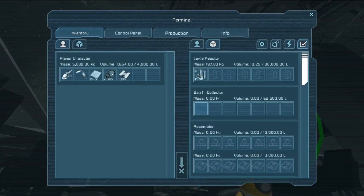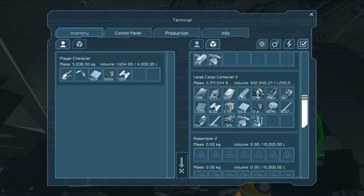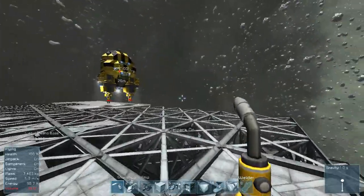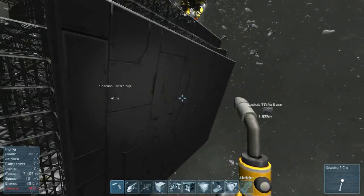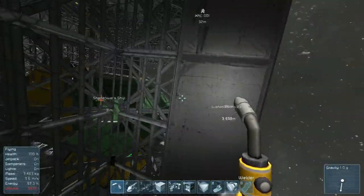It's grabbing the uranium - so it's bypassing the other ship, which is good, and hopefully it's being sucked into the reactor. Yeah it is - look at that, that's amazing. I need large tubes - 100 of those. I had an idea to create some observation levels looking out into the area, kind of like observation decks.